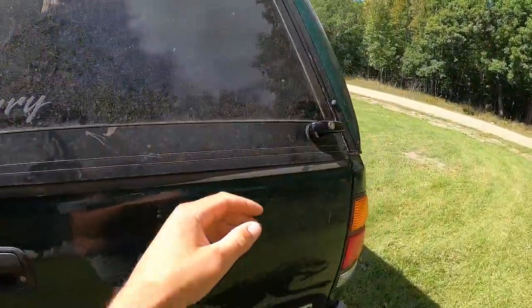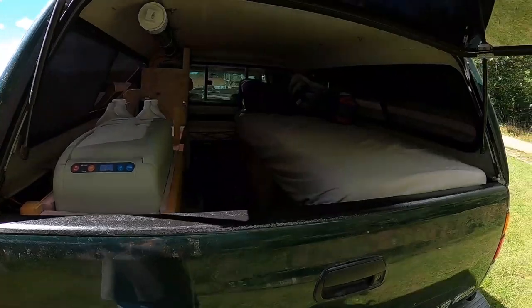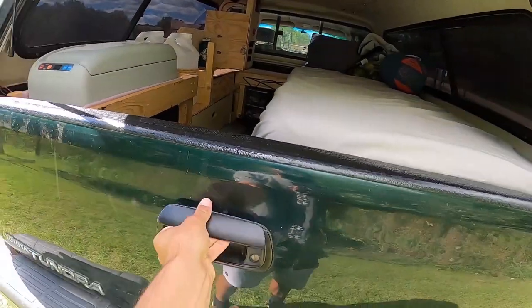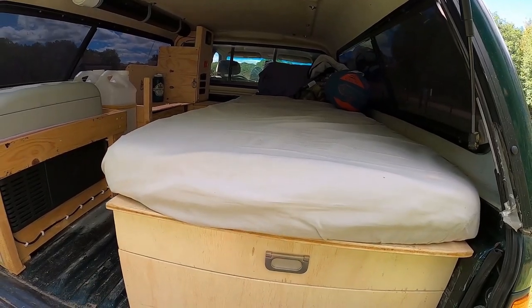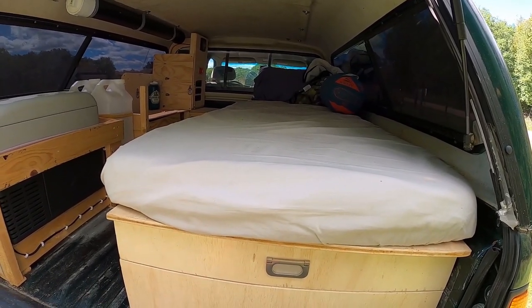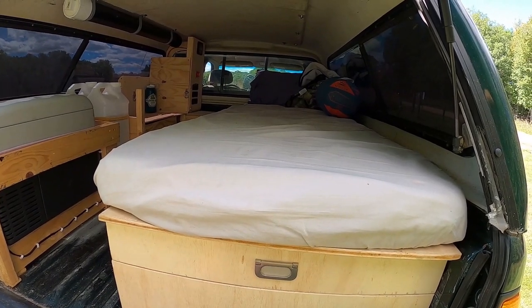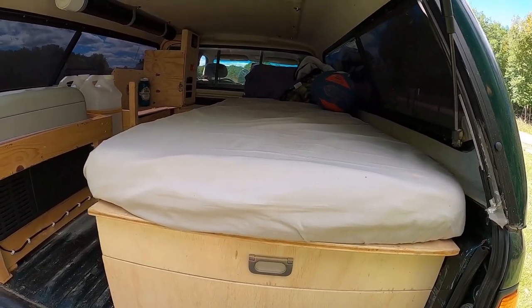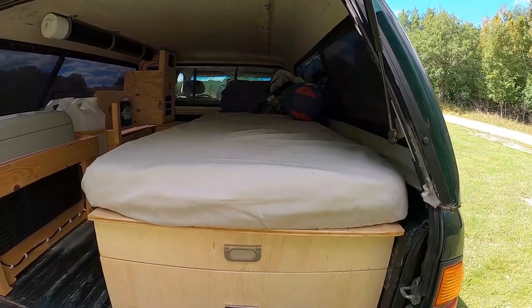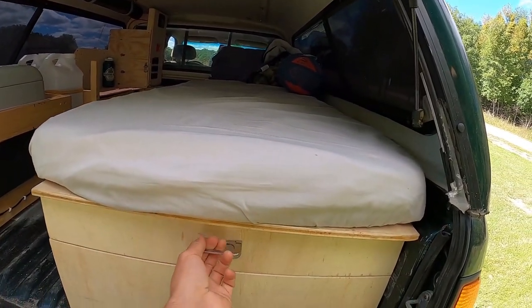So we'll take you to the back here and open her up. Here I have my bed — it's just a four-inch piece of foam I bought. My bed is 28 inches wide by 74 inches long. It's plenty for me — I'm six foot and it works fine.